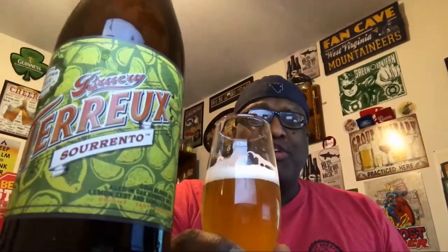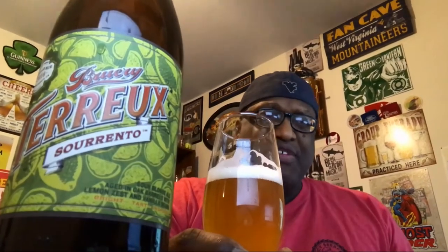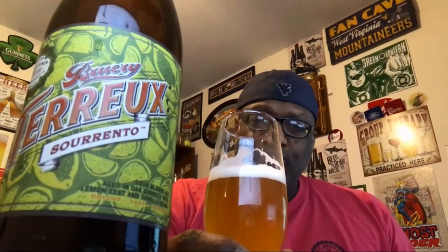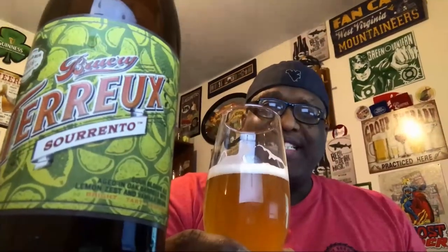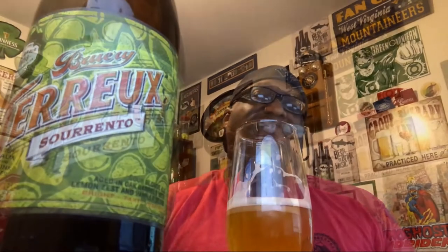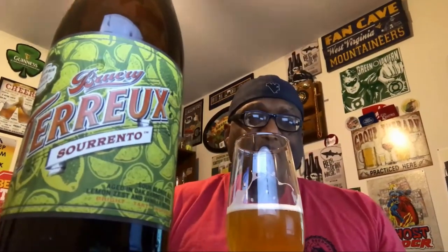In the taste, the lemon comes through with a big burst of tartness — definitely feel that sour hit, a nice little astringency. It almost has a slight bit of woodiness in the taste where you're picking up some of that wood, and it also has a little bit of a wine-type feel with some acidity. You've got a nice effervescence taking place, almost like a lemon tart feel in the flavor, with a lot of carbonation bubbling.